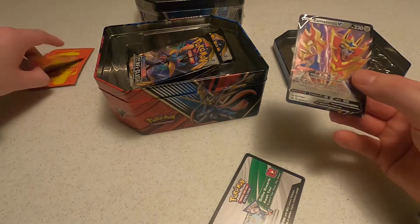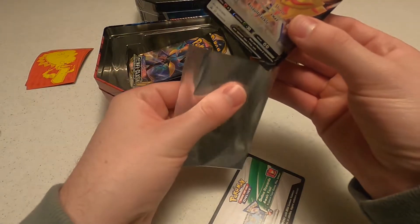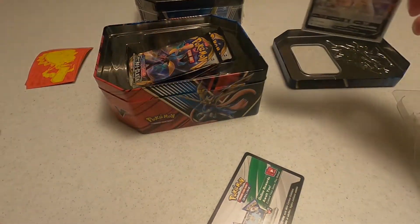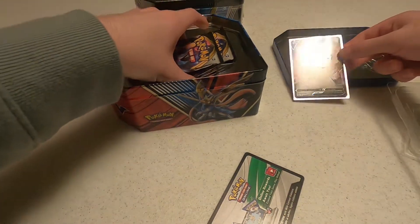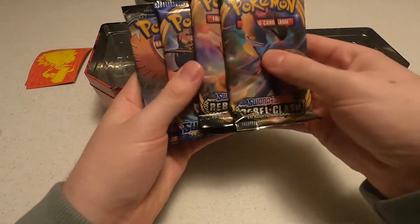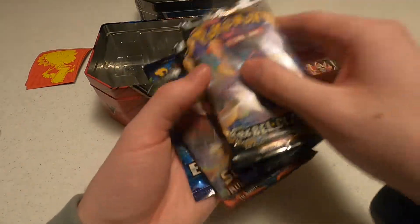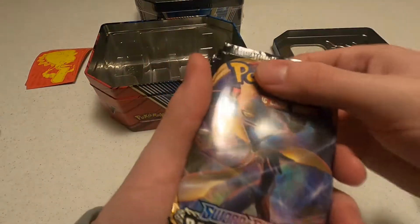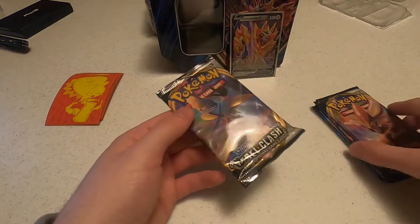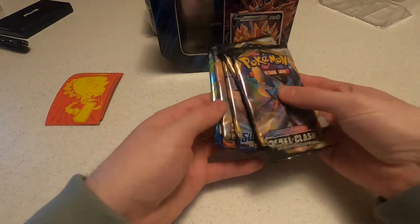I'm actually a little disappointed to see some Rebel Clash packs in here. Never opened up Rebel Clash but... we got two Rebel Clash, Sword and Shield, Burning Shadows, and Evolutions. The Burning Shadows and the Evolutions pack are definitely very popular. Rebel Clash is not super popular, and the Sword and Shield base set is not terrible. We're just going to open them exactly how they have them ordered.